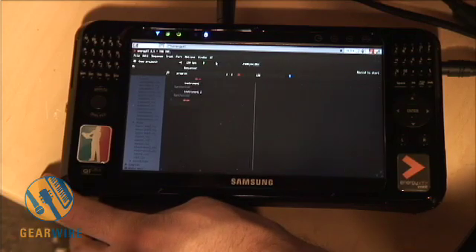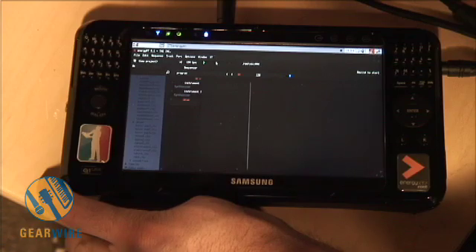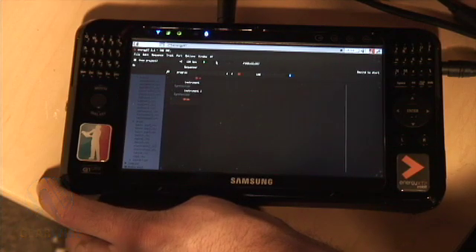So that's a pretty basic way to get started with the Indemix. In the second demo I'll take a look at some of the other instruments included with this program. But for now, my name is Bill Holland and this is GearWire.com.